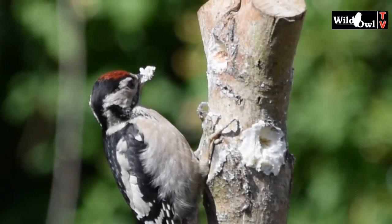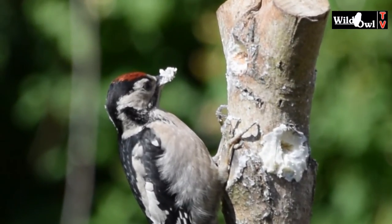Even a young bird like this has learned that it needs to stop and check it's safe to carry on when feeding out in the open.